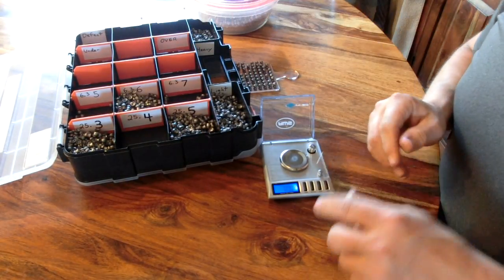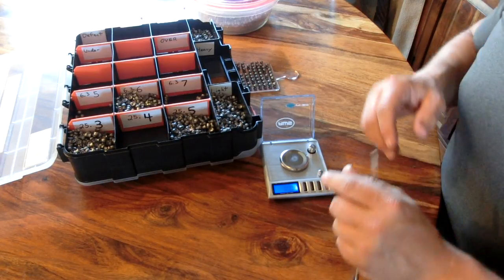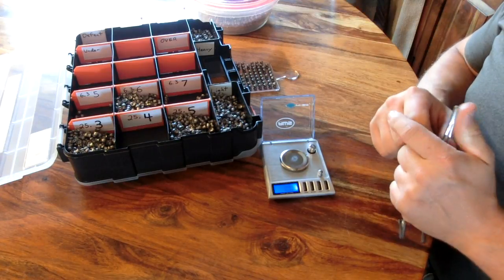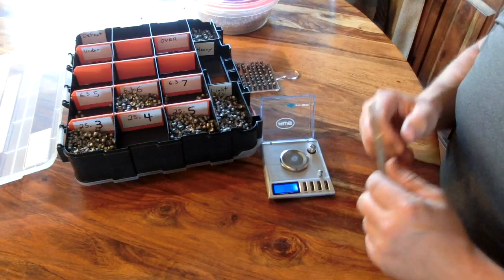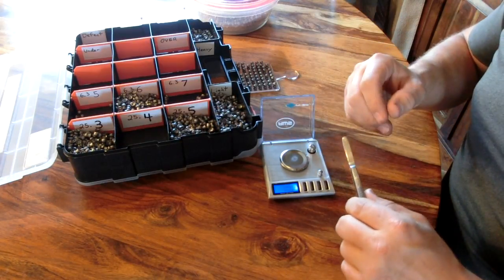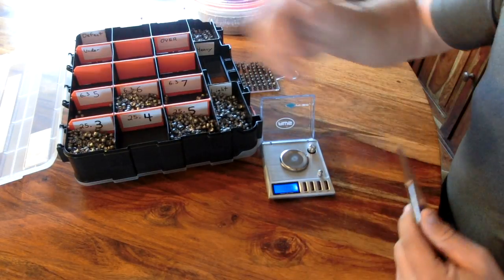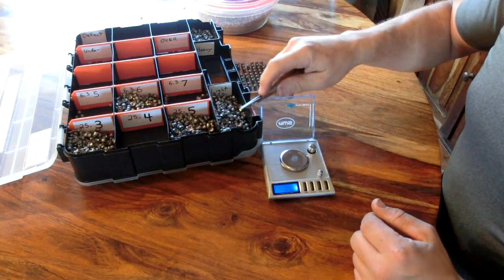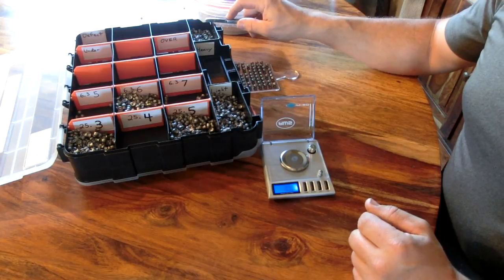Anything lighter than 25.30 goes into a lighter category, and anything heavier goes into a heavier category - that's what you'll see in my case. This way I don't have to pay much attention to the very last digit, because breathing alone can change that last number. All I have to do is wait for the reading to settle and see whether it's in the three, four, or five range to know which pile it goes in.